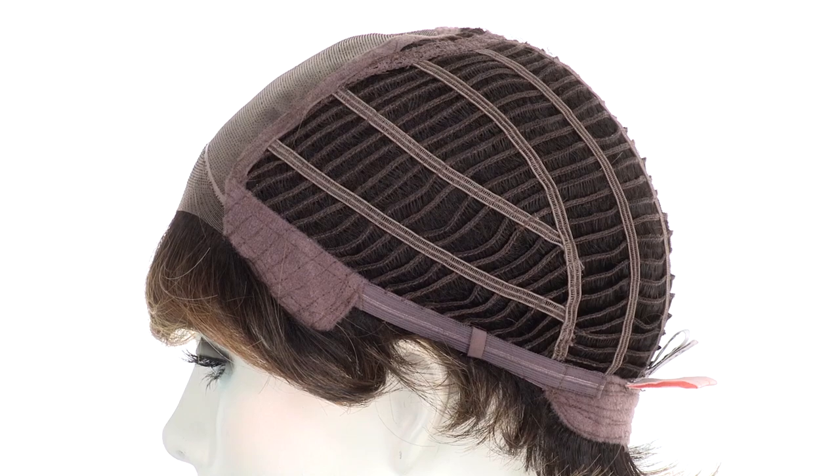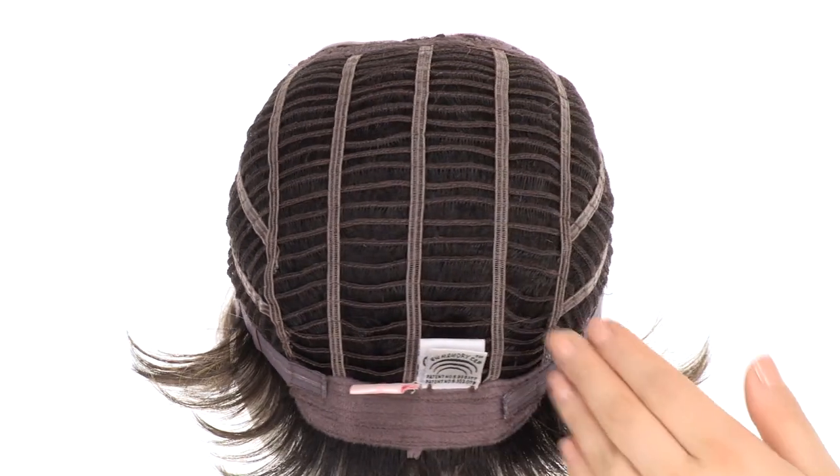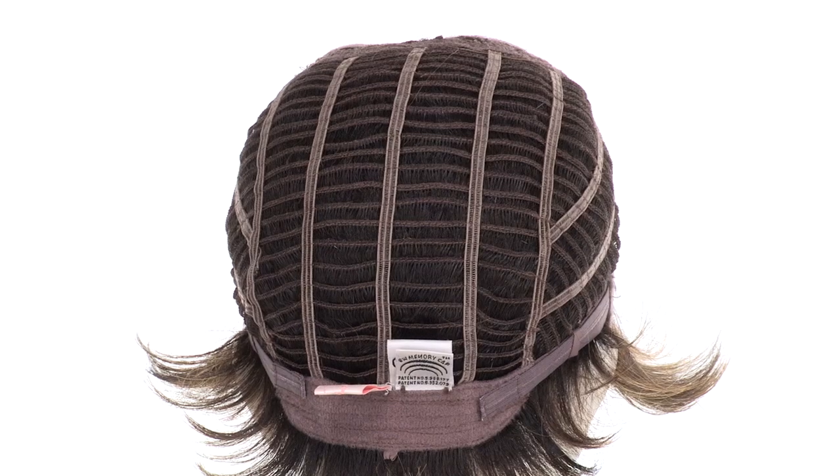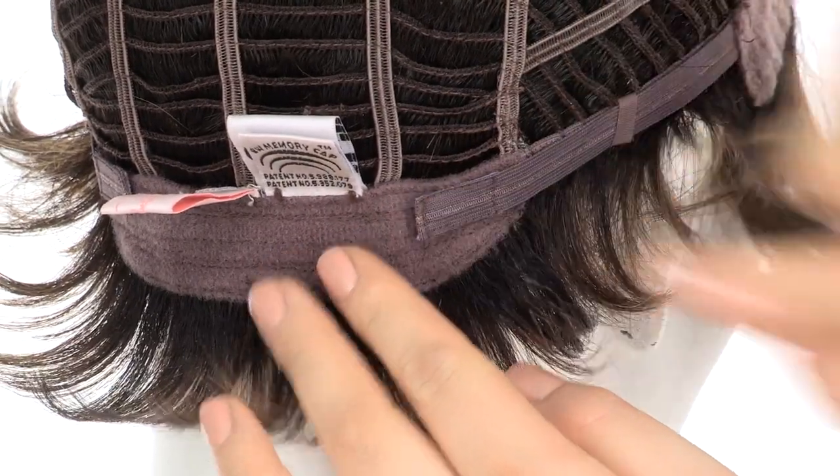The openings on the sides and back will keep it light and cool. The memory cap conforms to the shape of the head for a custom fit. You can adjust the cap size up to ½ inch with the smooth velcro straps.